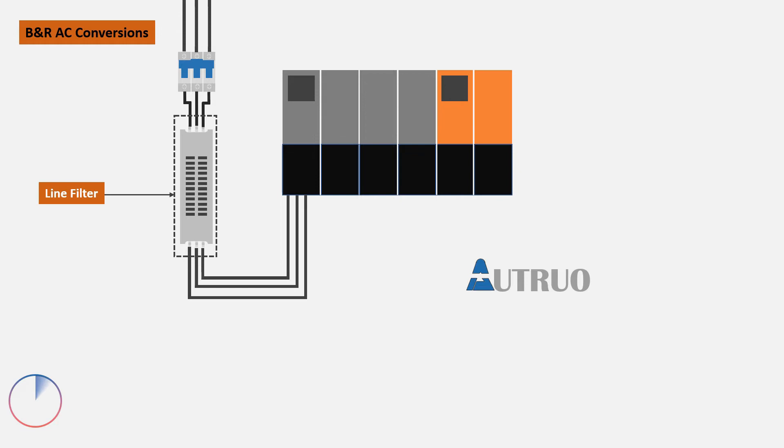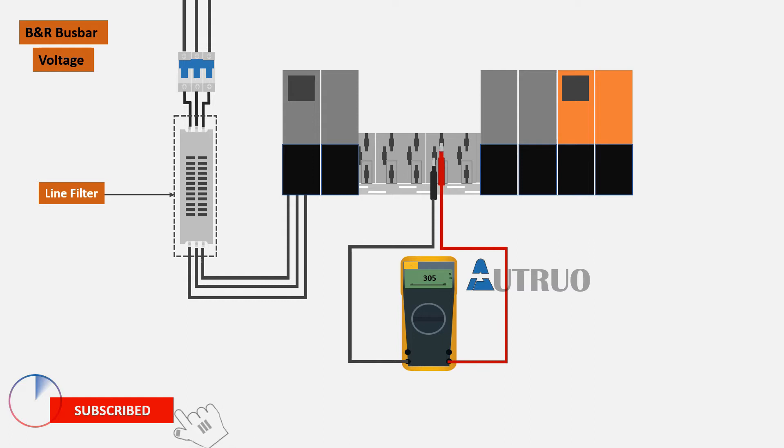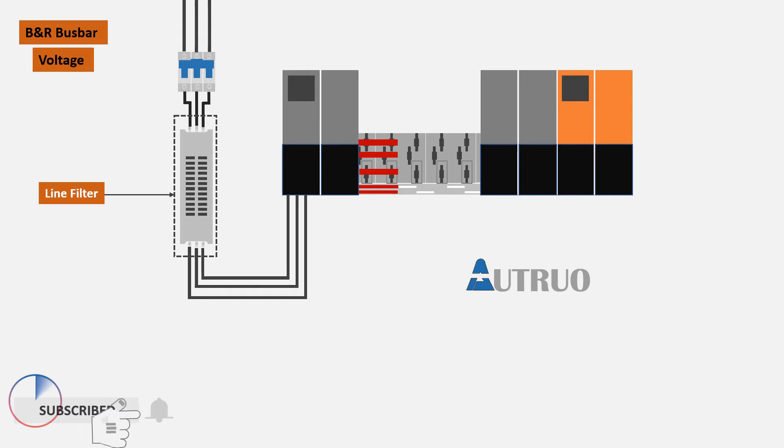The power modules will convert the inputted 415V AC voltage to 305V DC voltage, another 305V DC voltage, 605V DC voltage, and 24V DC voltage respectively. The converted voltage will be fed to the bus bar, which will be used to power the other modular inverter or the safe motion drives on the rack.